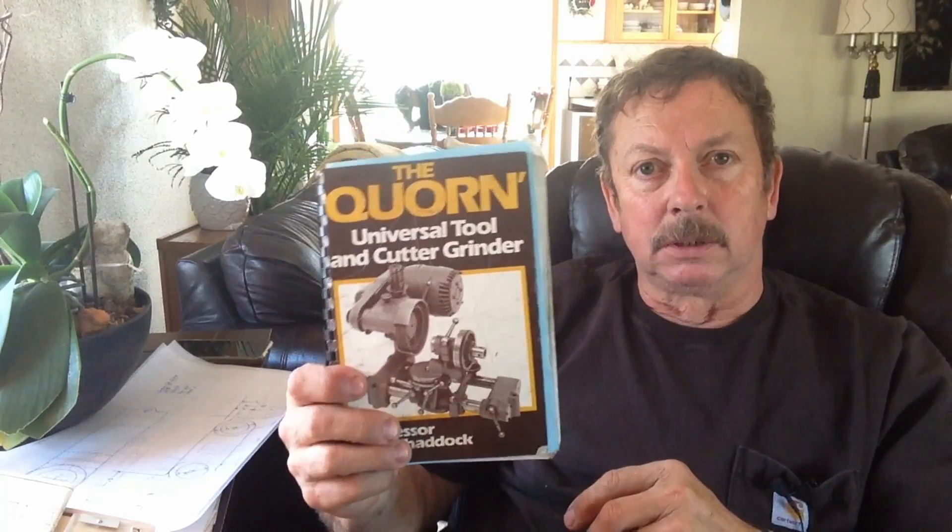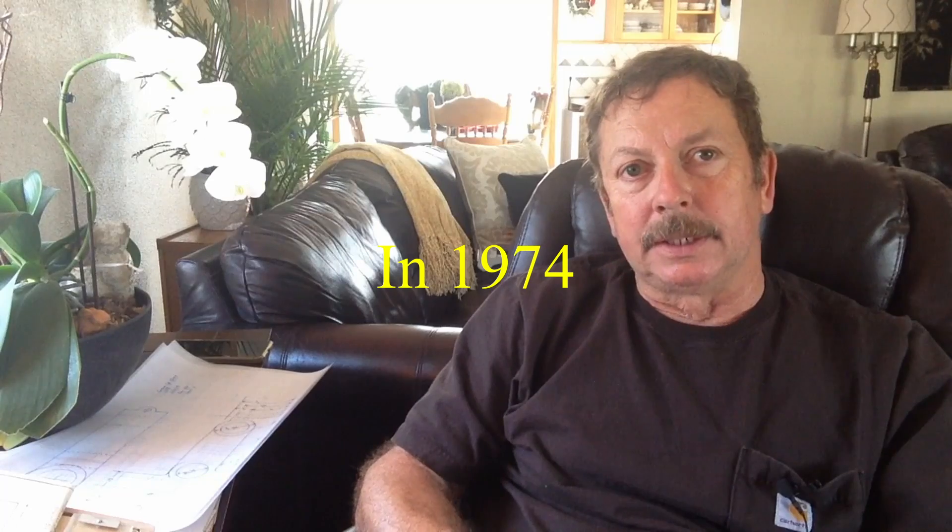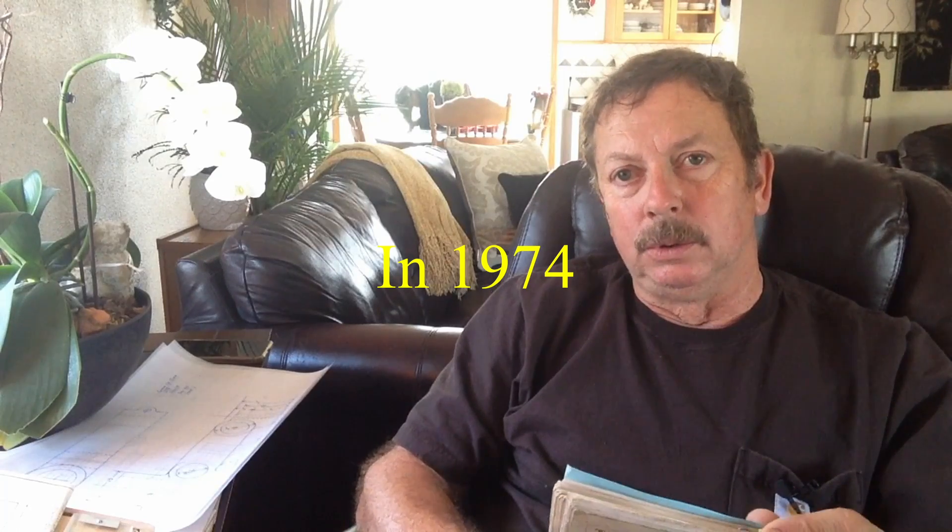What we're working on is a tool and cutter grinder — specifically a Corn tool and cutter grinder. It's an English design that Professor Chaddock developed, and it was designed as a tool and cutter grinder that would do virtually everything that the home shop wanted to do.